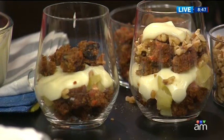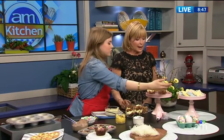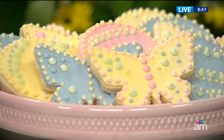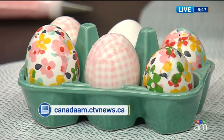Just a very quick peek before we leave the segment at these gorgeous cookies — our Easter cookies. We've just iced these like you would a regular sugar cookie, but we've used our piping bag and just piped little polka dots on top. The great part is that they don't need to look perfect — you can have dots of different sizes, and if you happen to do a little blemish just pipe a dot on there and they look absolutely gorgeous. Great ideas! Thank you very much for coming in. Happy Easter! You'll find all of Jennifer's Easter brunch recipes on our website canadaam.cdvnews.ca.